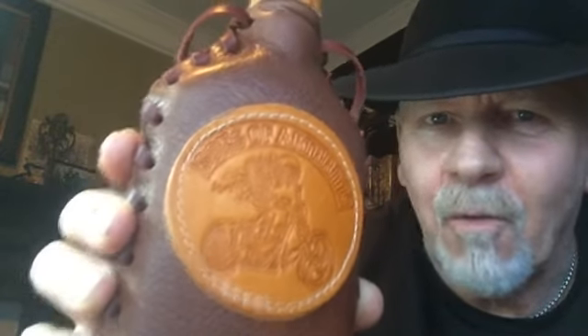This bad boy is top quality craftsmanship. There ain't two alike in this whole batch that we did, but they're a limited edition, so don't wait, don't hesitate — get some of this juice right now.